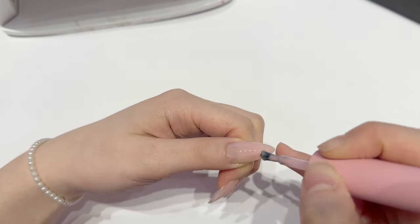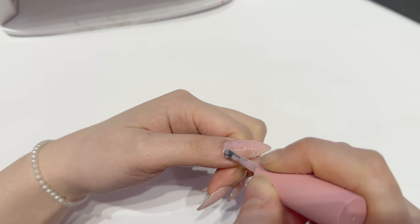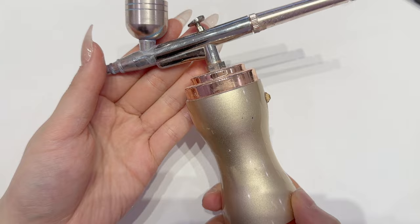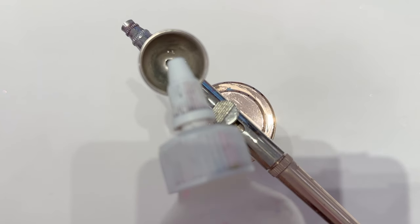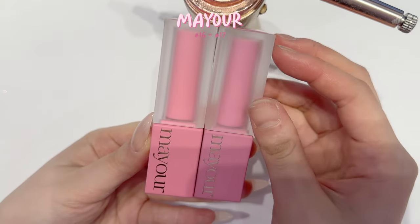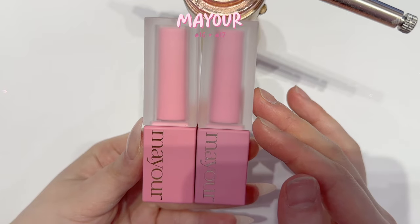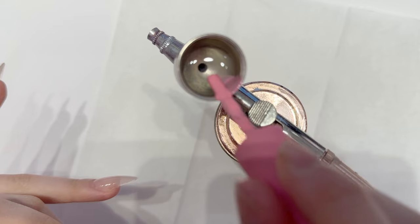The colors are so pretty, especially the syrup colors like this one — it looks so jelly-like. Then I'm getting on to the airbrush. I bought this one on Amazon for around $60, though I think there are cheaper ones — I'll link it down below. I'm putting in acetone; make sure not to put too much so you don't waste polish.